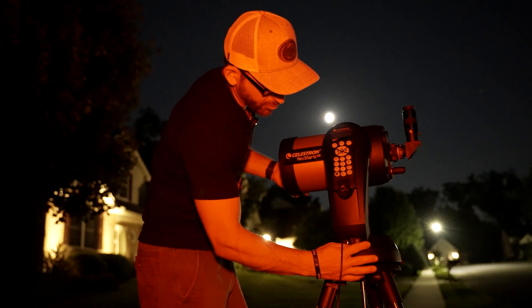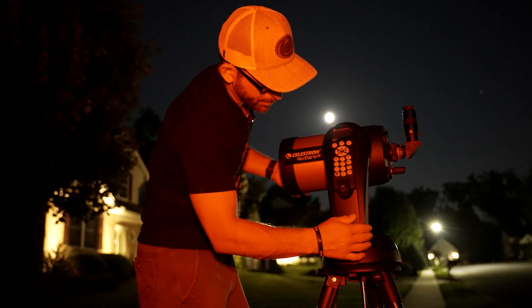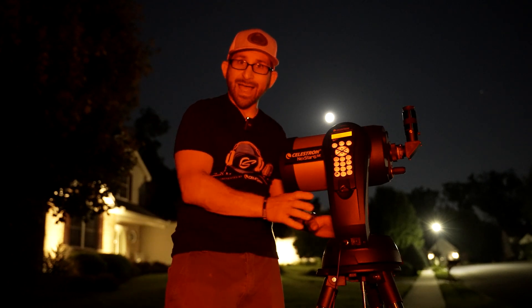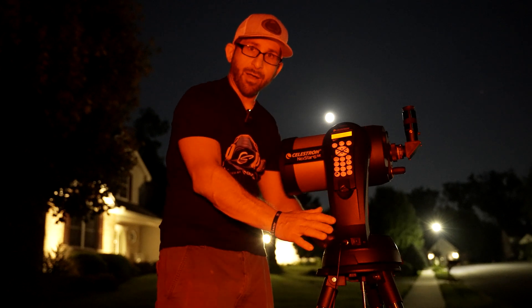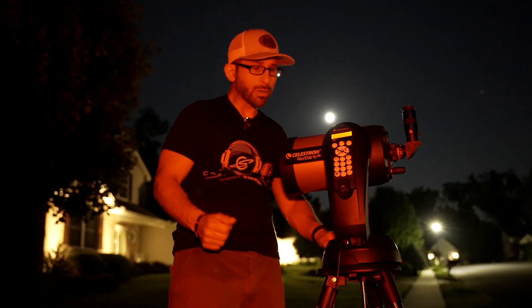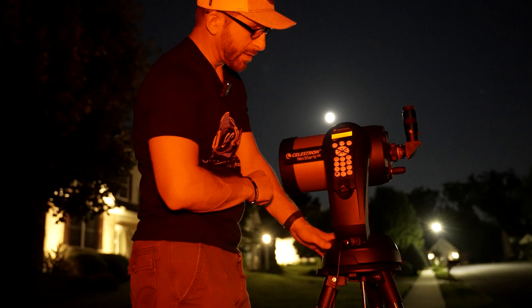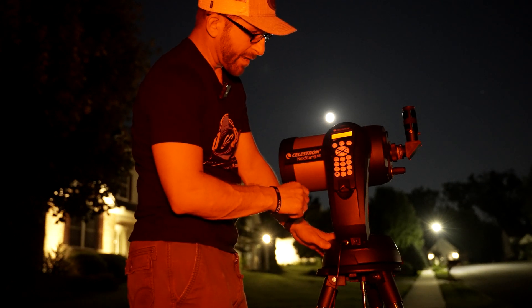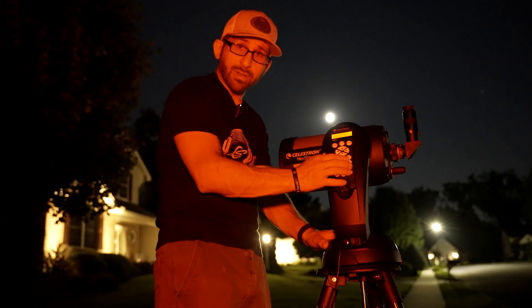Then you simply flip on the telescope. The 6SE does not have an internal battery, so I'm powering this off of a separate battery — you'll need that or AC power. Once you've got it fired up, you'll hit enter, and it'll ask you how you would like to align the scope.